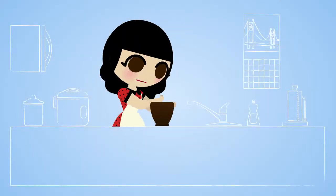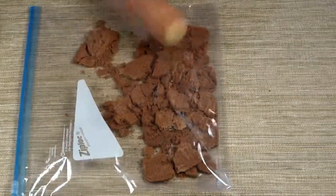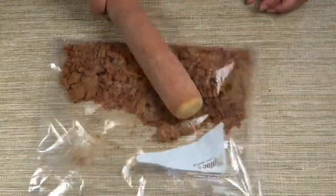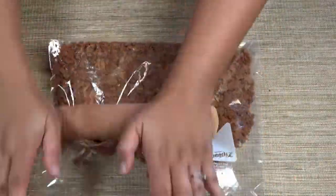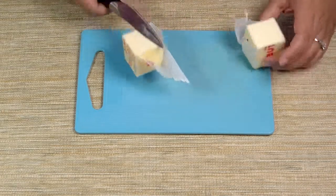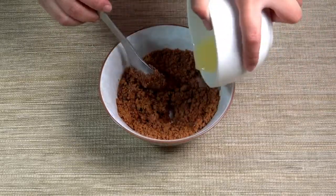For our preparation steps, place the Biscoff cookies in a large Ziploc bag and smack the heck out of it with a rolling pin. Alternatively you can use a food processor, but I like using a rolling pin because it's so much fun. Do this until you get a coarse crumble. Then melt the butter in a microwave-safe bowl for 30 seconds, add it to the crushed cookies, stir, and let chill in the refrigerator for at least 30 minutes.